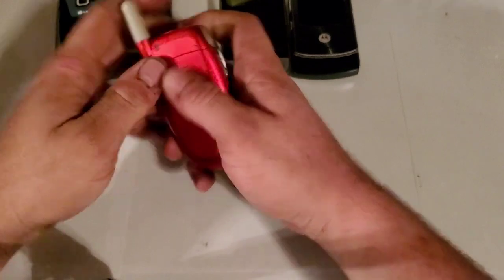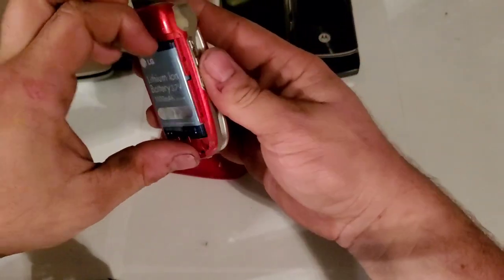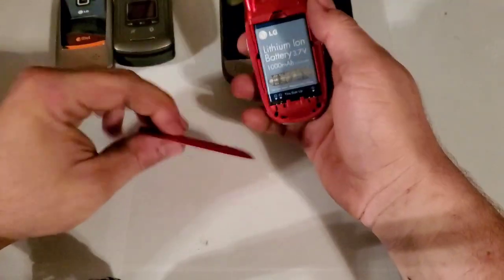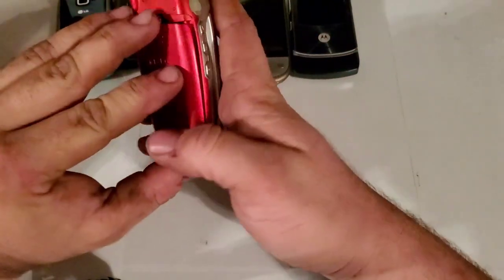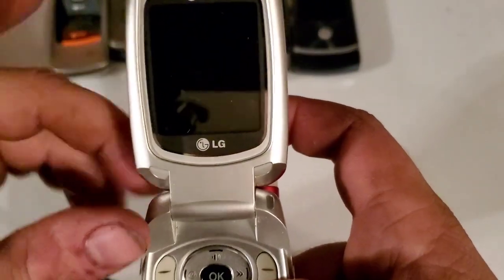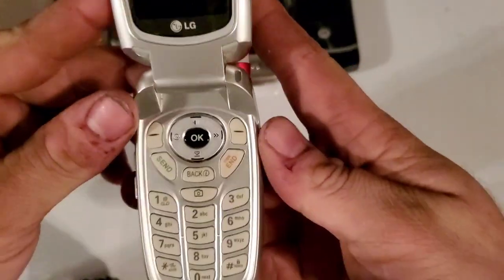Here is an LG AX500A — it is red. They didn't mark whether they had batteries or not, so I'm kind of glad they all have batteries because I wasn't expecting them to. These are in pretty good shape as well.